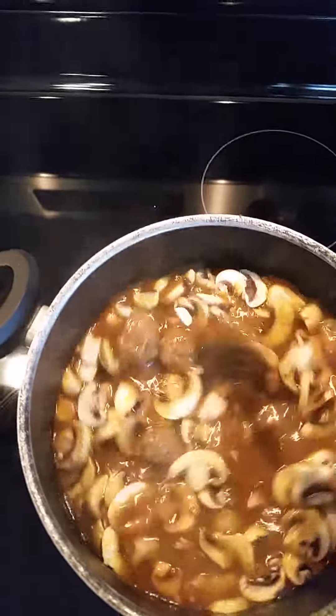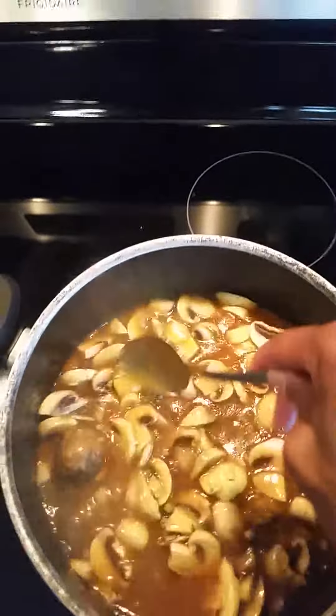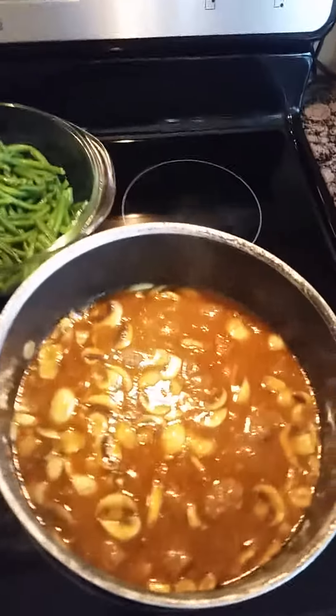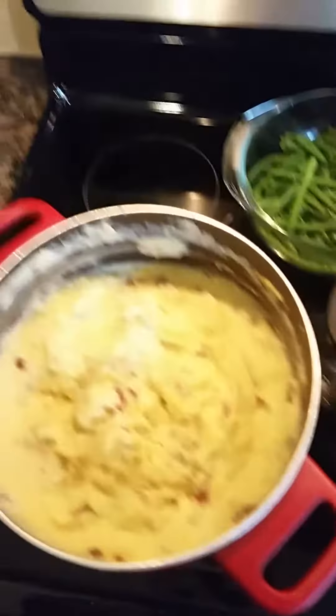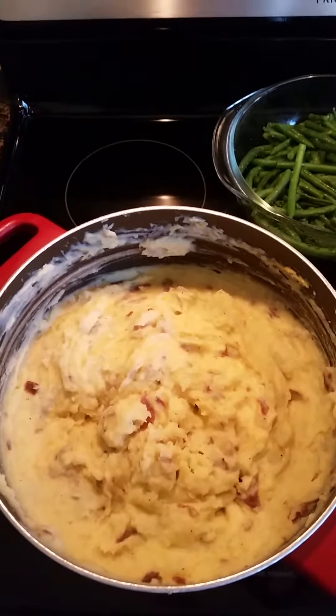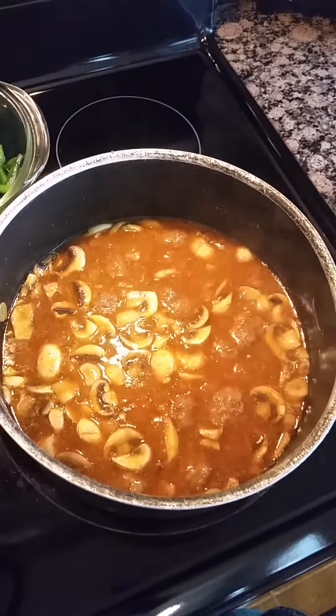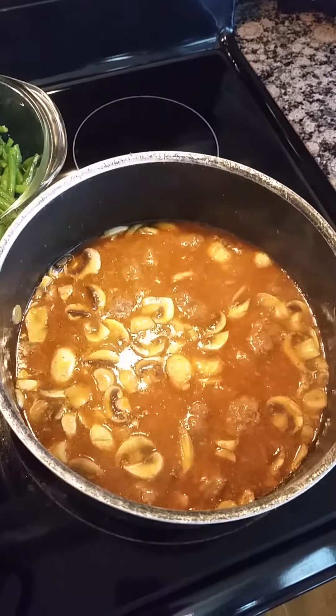Now we're going to add our two cups of sliced mushrooms and stir them in. So we have our finished product: homemade red skin mashed potatoes with garlic and cheese, sautéed green beans, and homemade meatballs with golden mushroom gravy.